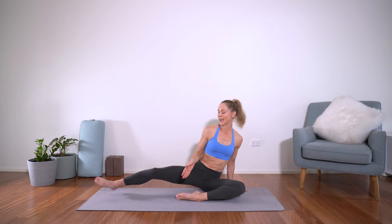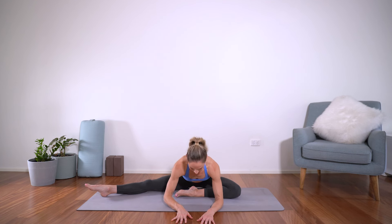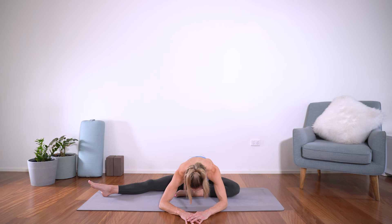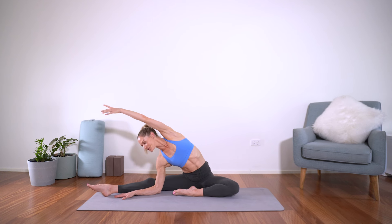Now I want you to stretch the left leg out to the side, bring this right foot in, sitting up nice and high on the sit bones. We're just going to start by walking the hands forward — a gentle stretch through the glutes, through the back of the hips, maybe a little through the inner thighs — and just hold here. And then we'll come to a side stretch, walking the hands around, hand next to the calf, sweep this arm overhead, bicep by your ear, and just stretch to the side.